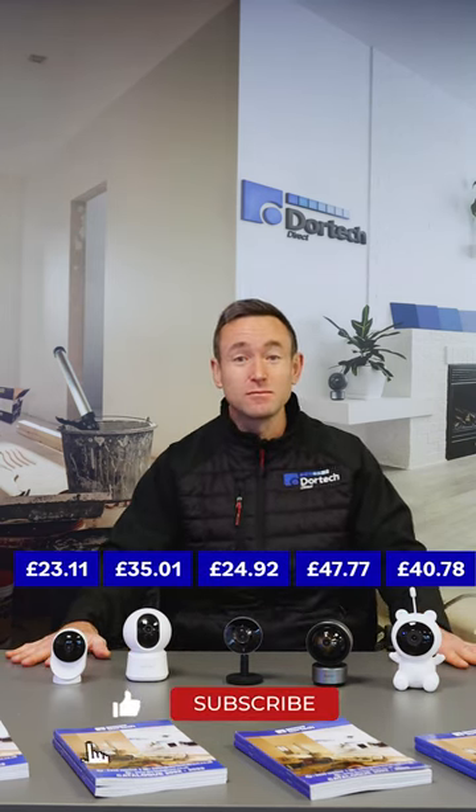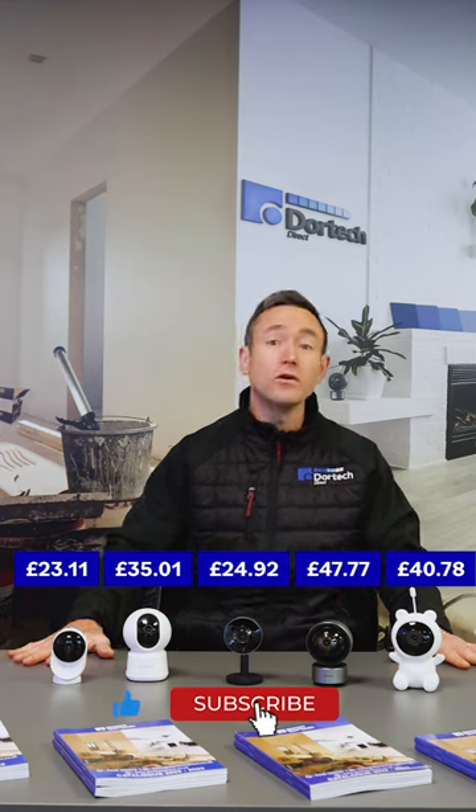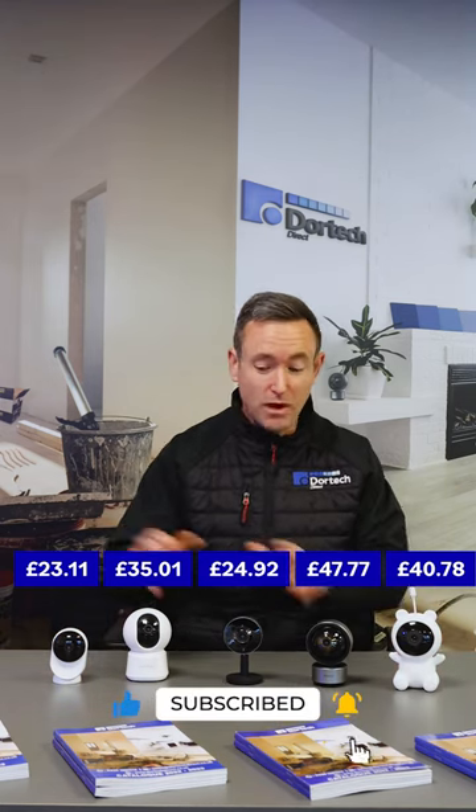Hopefully this video is going to be of some interest to you. Please remember to like and subscribe if you like what you're seeing. If you have any questions or would like to buy one of these cameras, click on the links at the end of the video, or you can email or telephone our customer service team who'd be delighted to help you. Thank you very much for watching.